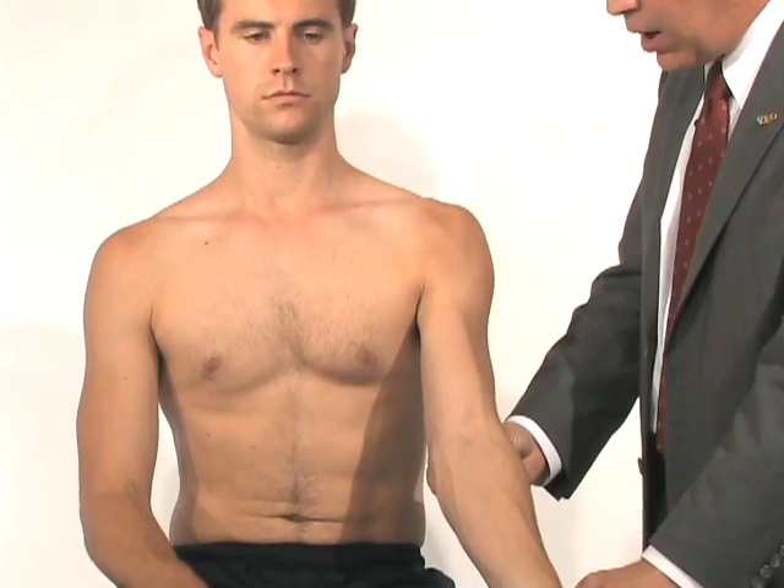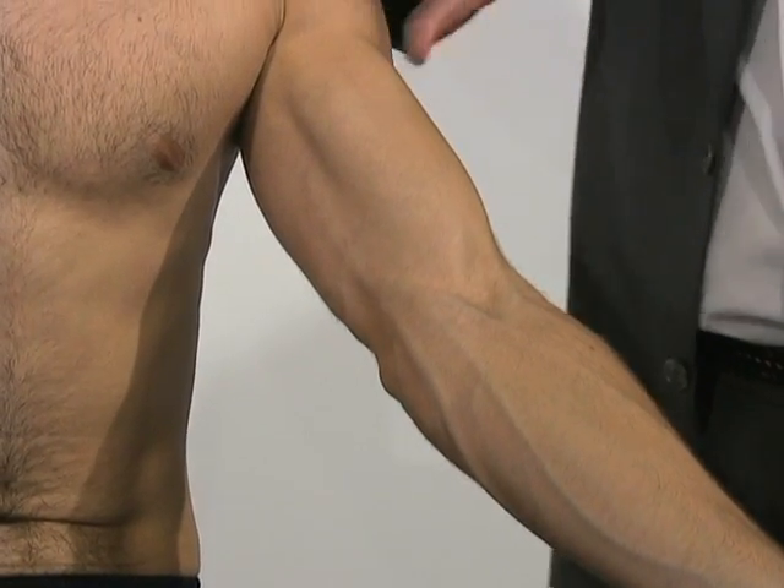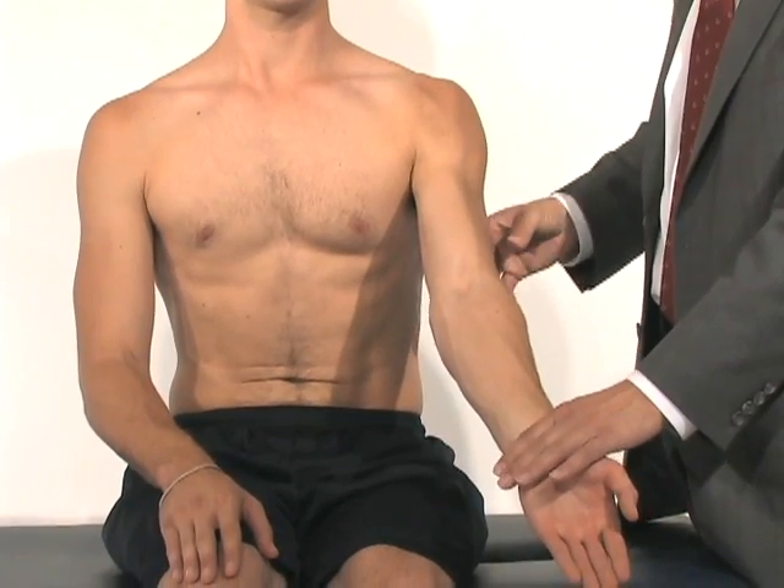Speed's test: with his arm in full extension, resisting forward flexion — you can see the biceps being taut. Again, it will pull on the biceps tendon. If he has biceps tendinopathy, that will exacerbate his pain.